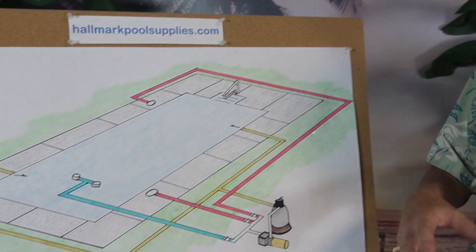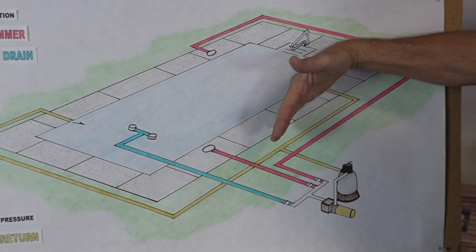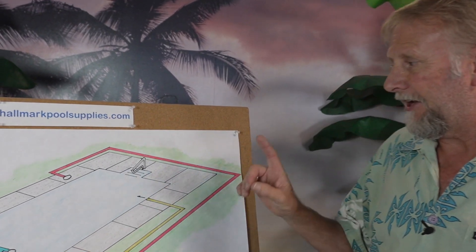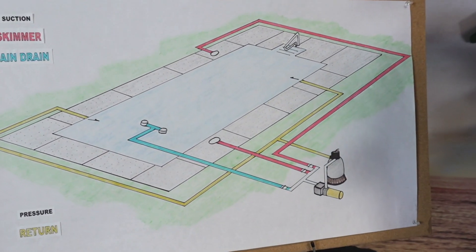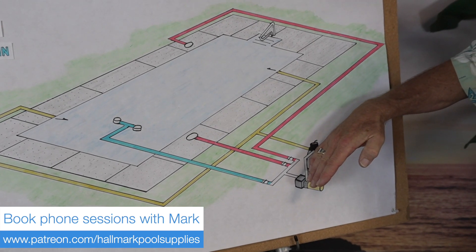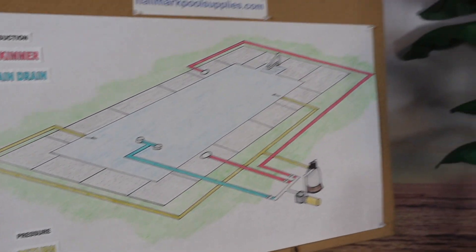In the field I've seen pools where everything is plumbed on one side — for example, a skimmer in the middle and two returns on the same end — so all the water goes in one direction with no real flow or circulation. That's also why the turnover rate matters. The turnover rate is the amount of time it takes for all the water in the pool to pass through the system and return. With even flow and good circulation, you get a better turnover rate. In this diagram, the skimmer and return are placed properly on opposite sides for good circulation.